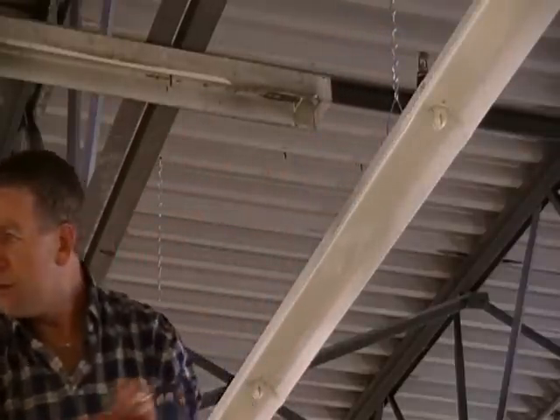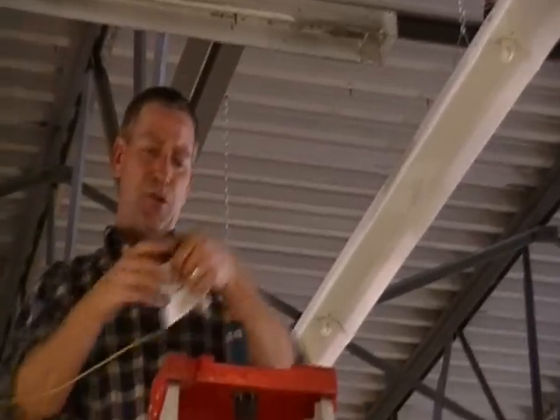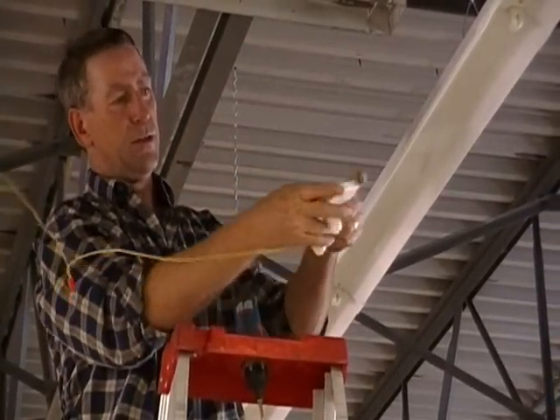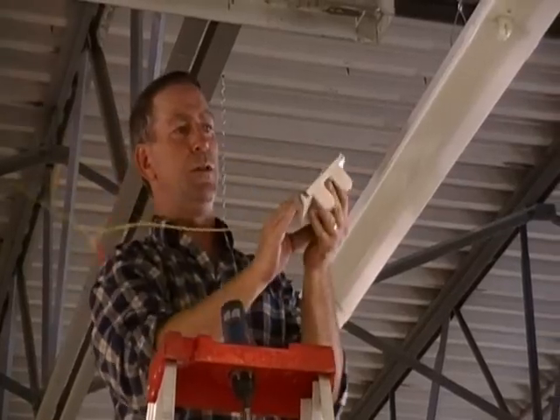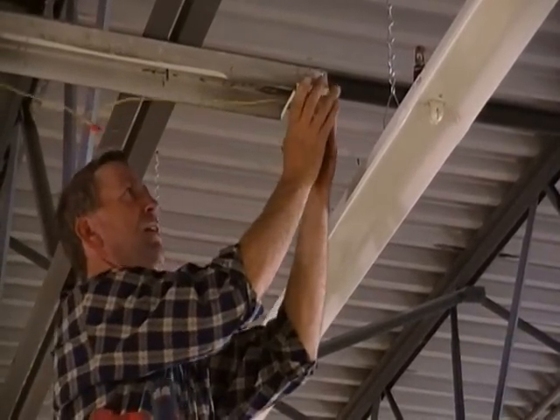And then once again on the opposite end plate, being sure to telescope the plate out to the proper fixture width and attach.